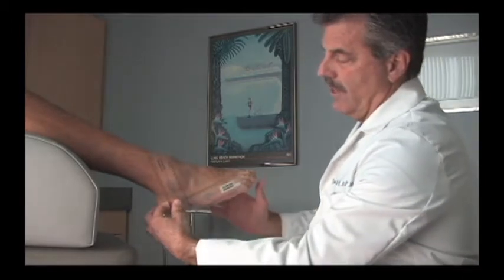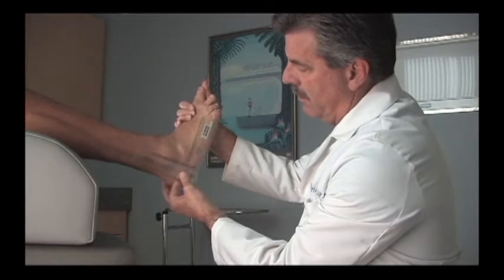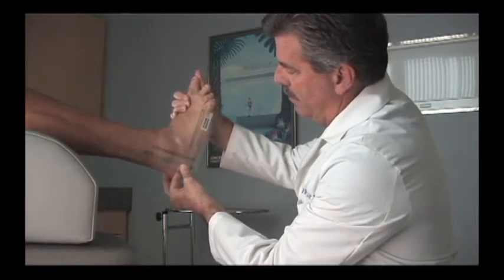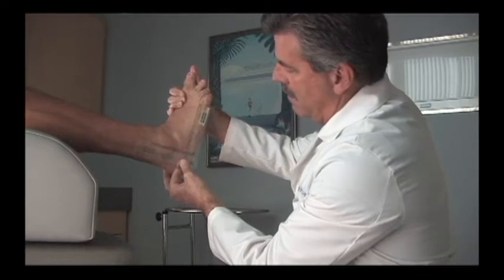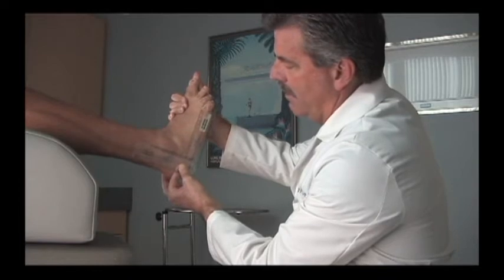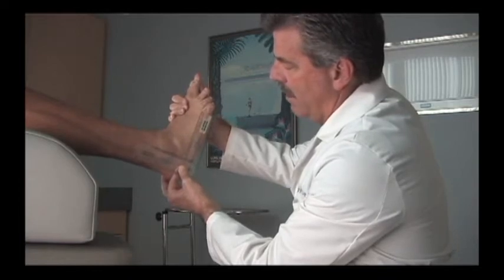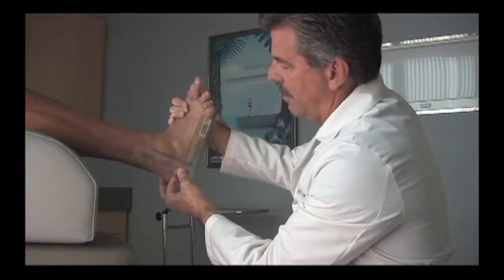With our goniometer set at 90 degrees, if we load this foot we can see that with a little bit of effort we can get the patient just to 90 degrees, and there is no spasticity. Therefore, if the patient can achieve 90 degrees, we classify them as not having equinus and they are a candidate for a hinged Dynamic Assist Brace to correct the drop foot deformity.